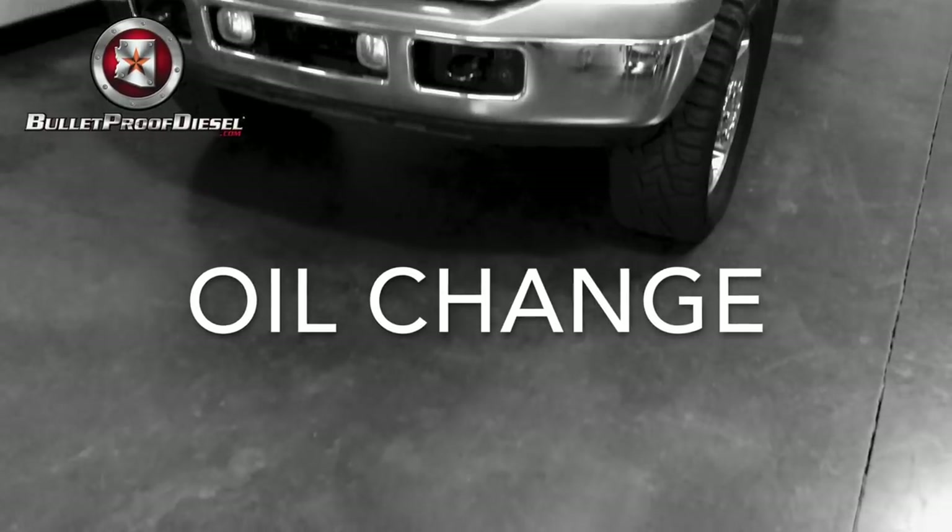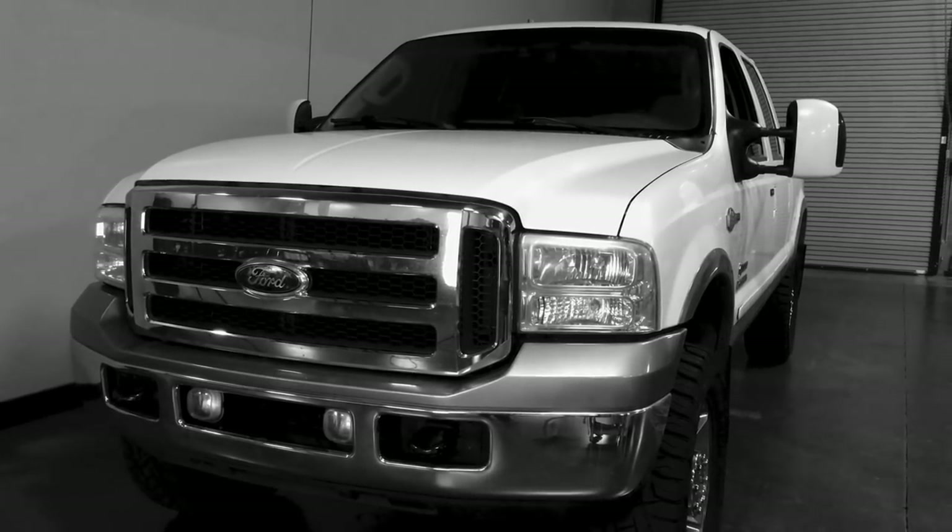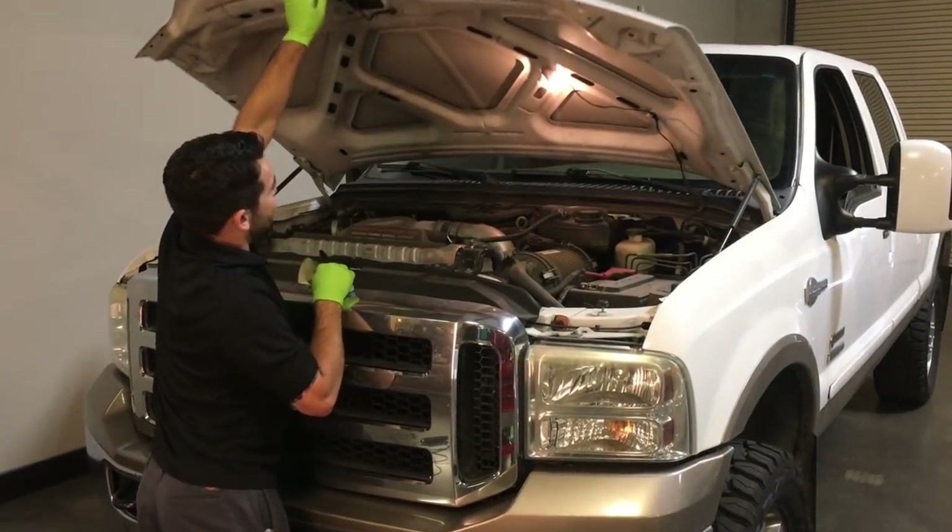Have you purchased a Bulletproof oil cooler kit and then wondered if oil changes required anything extra? It's actually a pretty straightforward process. We'll go through it here.